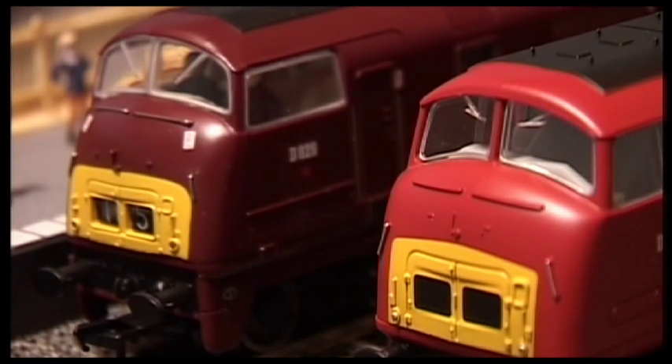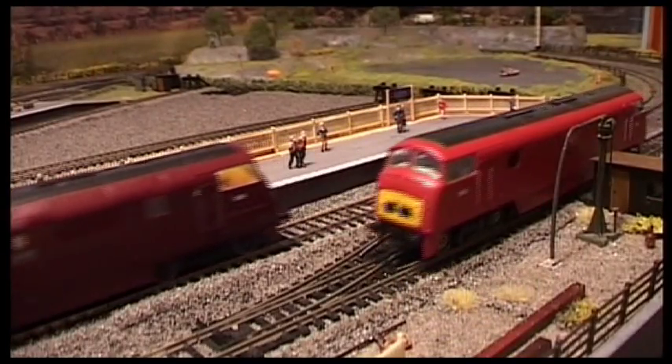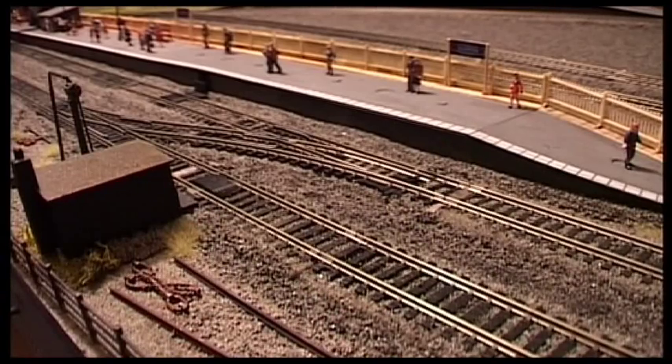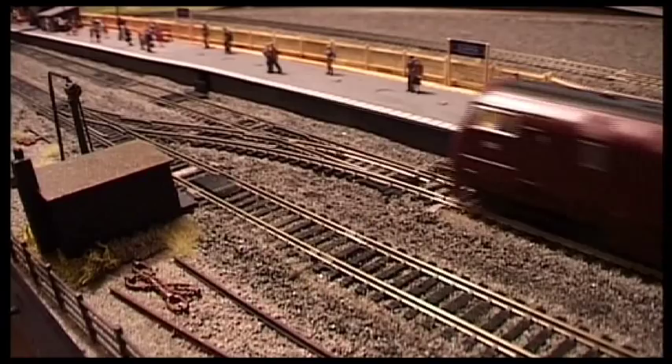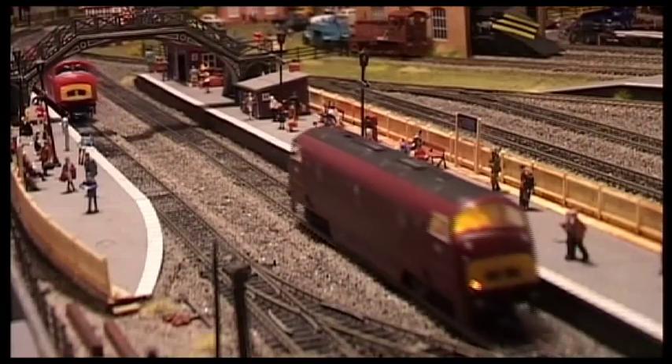Not only that, it's got lights too. Something you'll notice with the lights on the Magpie is that they're only lit up on one side — this is in fact correct, it is meant to look like that.